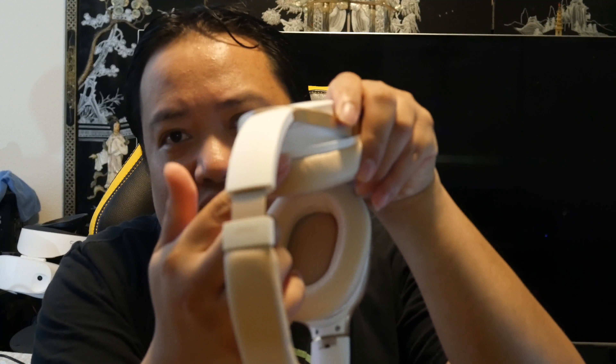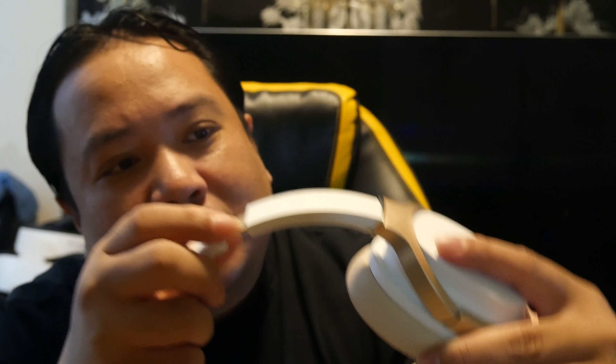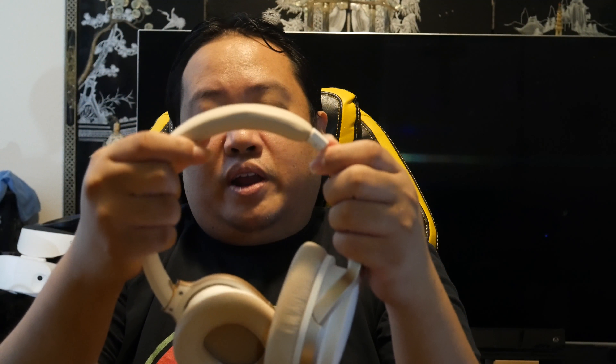I just noticed there are little microphone holes — I think those are microphones — one on each cup. And these do swivel, which I didn't mention when talking about build quality. So when I'm out and about, I can just flip them upward like that — they fold up.